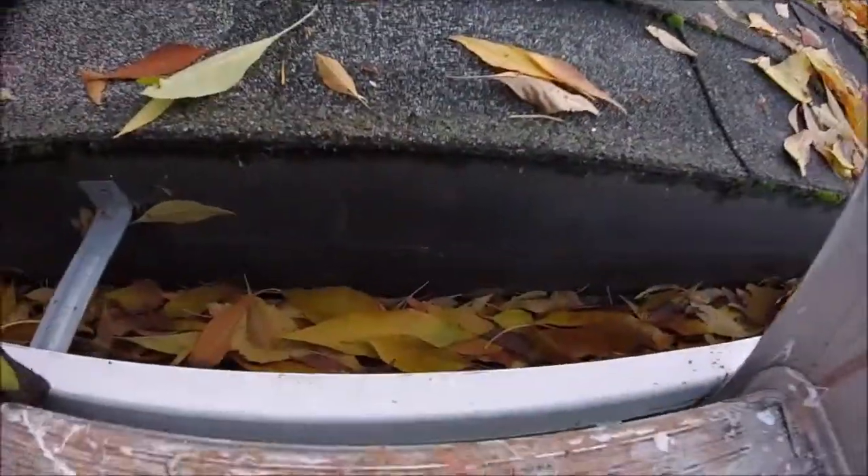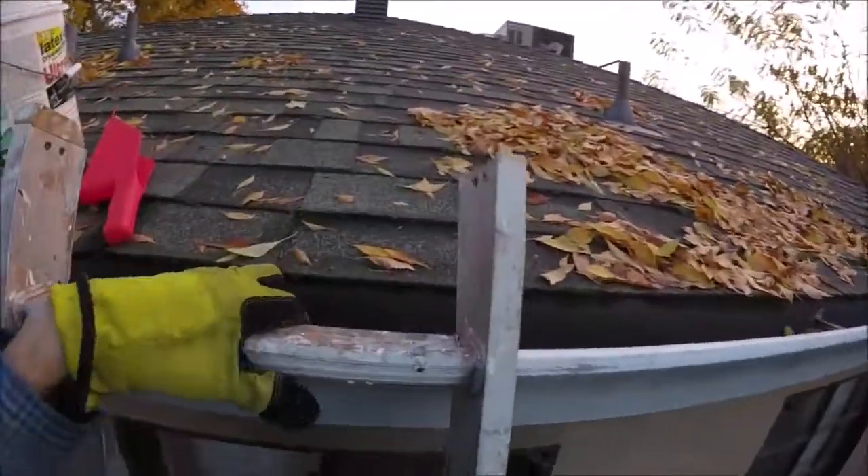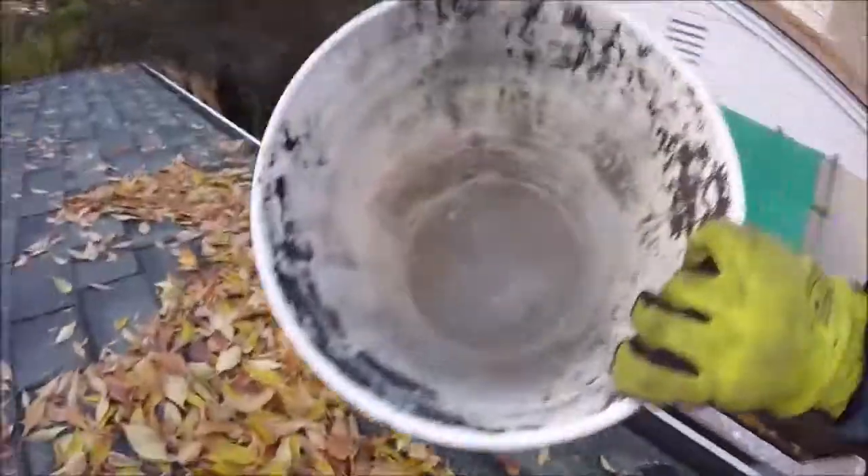You're gonna need a tall enough ladder to at least get up to your roof's edge. We're up here at the gutters now. You're gonna need to stay on the ladder to clean your gutters, especially if you have a two-story house or a high-pitched roof. But I like to get up on top of the roof and just sit down on my butt.